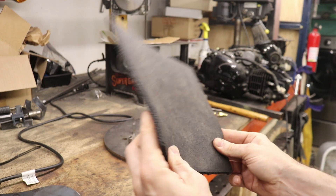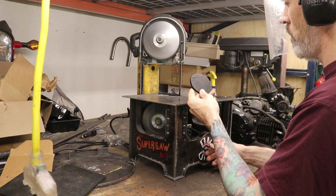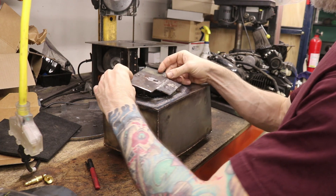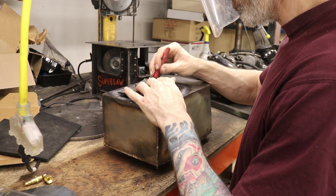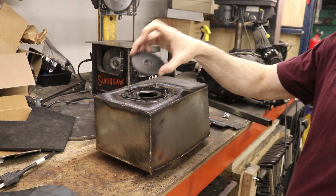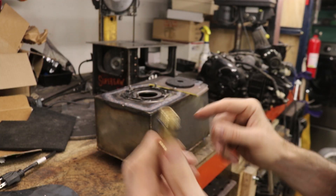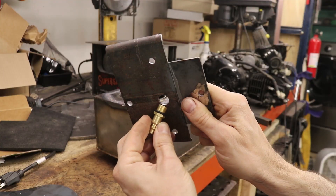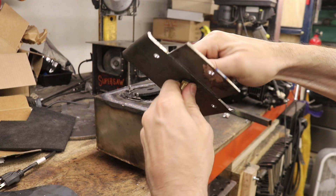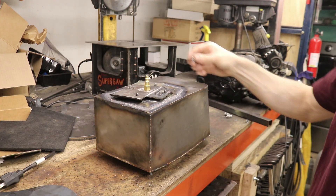I've got some rubber mat — the kind used for horse stalls — and I'll cut out a little round piece of it using a step drill bit. Putting it all together now: we've got our tank, a little o-ring, and a cover. I'm going to put the o-ring on the back side of this cover. We've got a little nipple with an o-ring from the big o-ring assortment kit. Hook those together, then take this and put it over the top of the tank and add the nuts.